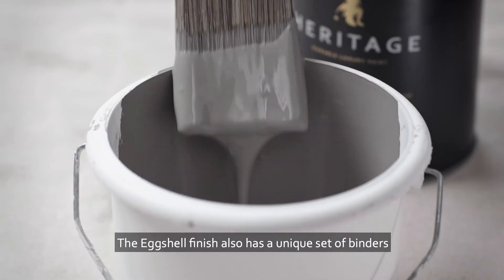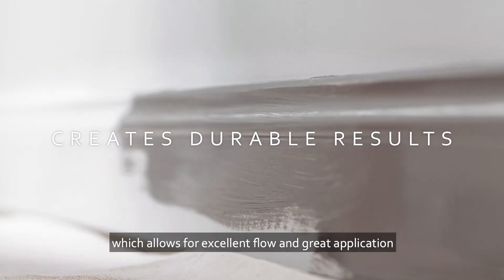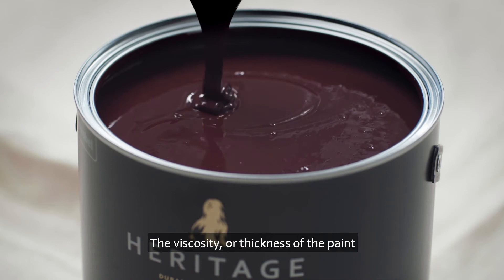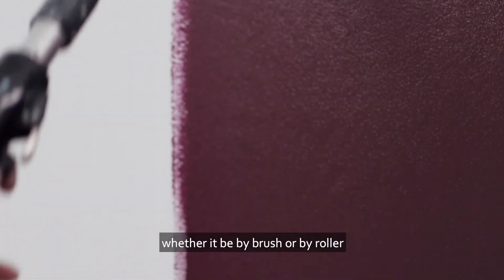The eggshell finish also has a unique set of binders, which allows for excellent flow and great application. The viscosity or thickness of the paint allows the even application across the surface, whether it be by brush or by roller.